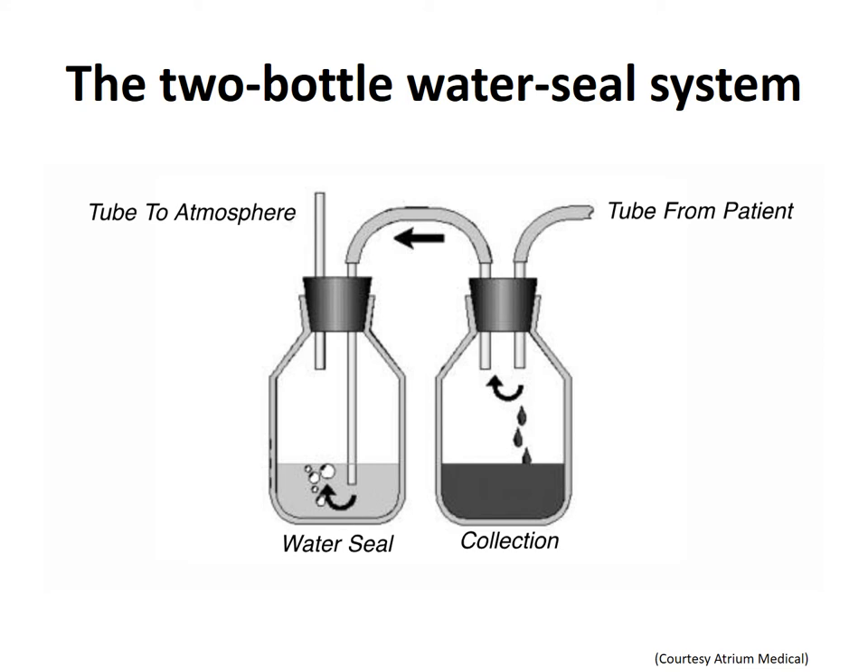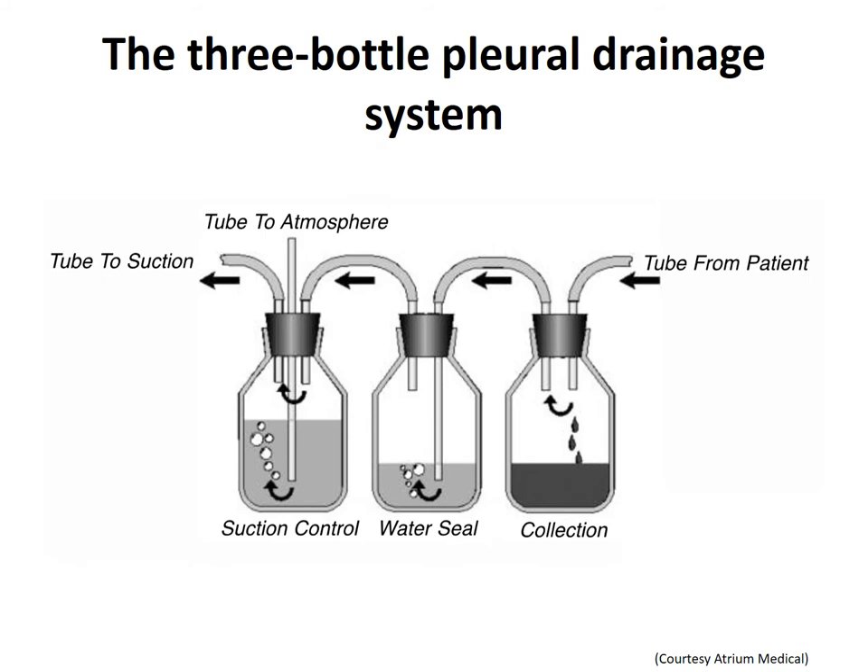Would 1.5 centimeters depth be acceptable? Probably yes — it would protect the patient with a one-way valve, but with just a little evaporation, we could risk the end of the tube not being completely submerged. Would 2.5 centimeters depth be acceptable? Yes, but it will create more resistance than 2 centimeters depth. In this image, a third bottle — the suction control bottle — is added, not only to add suction, but also to control the amount of suction.